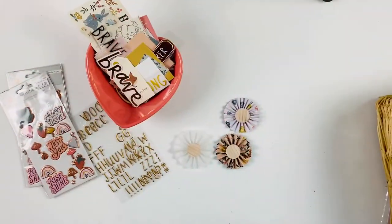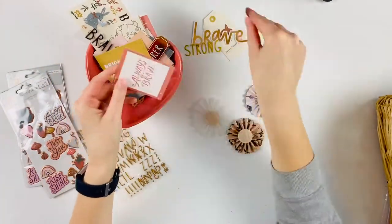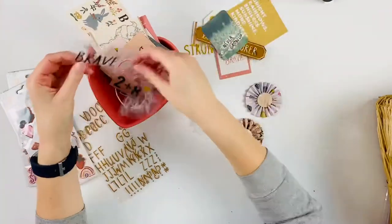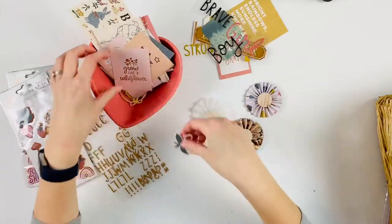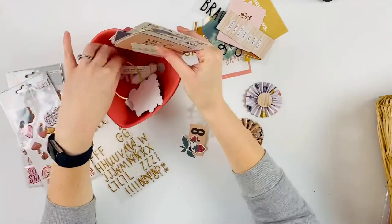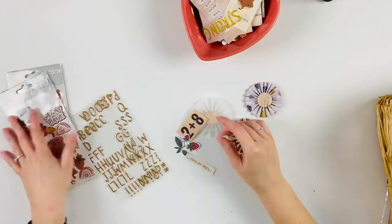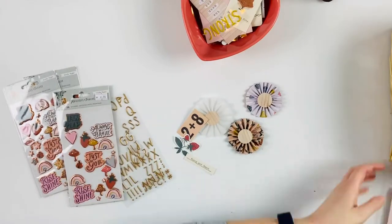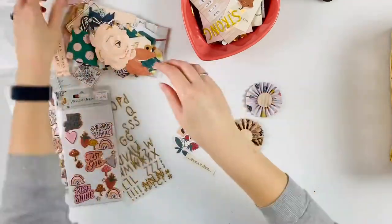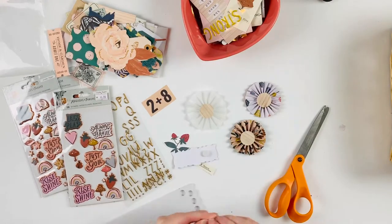Hey friends, welcome! It's Rachel from Paper Ventures and today I'm doing a rosettes video. These rosettes were made by my friend Emily from Handmade With Love, so I can't take credit for them. They're beautiful and they're actually using the Cray Paper Magical Forest collection, which is the exact collection I'm using today, so it worked out really well.